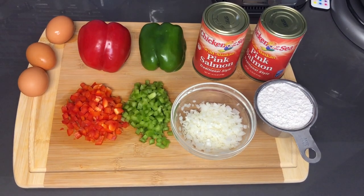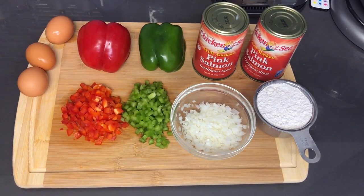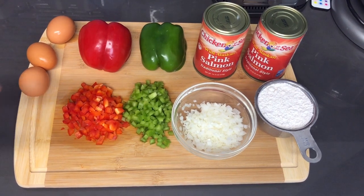Hey guys, welcome back to my channel. In this video we are going to be making some salmon croquettes. Most people know them by either fish cakes or salmon patties. Here is all of what you are going to need.